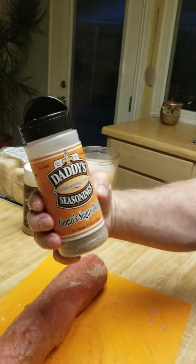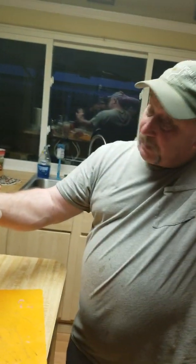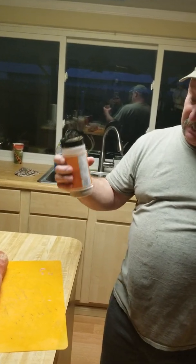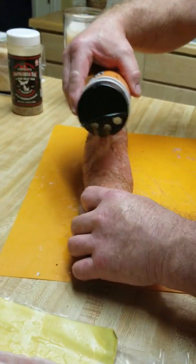I'm going to take a little bit of this Daddy's — call it Gonzo's Sugar Daddy. I actually got this at the State Fair. I've really grown to like this seasoning. I'm going to sprinkle this on the outside before it gets wrapped with bacon.